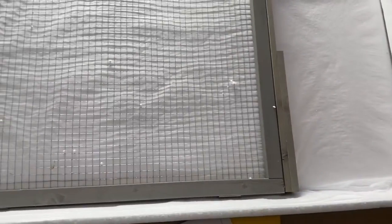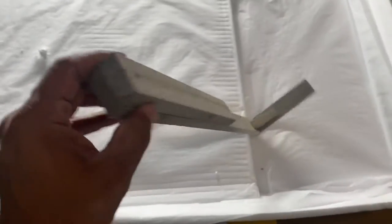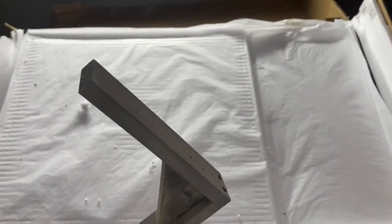So this is pieces and stuff. We got a screen here, this piece here, this piece here — and I believe that's it.